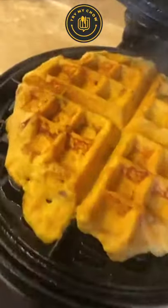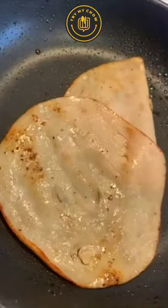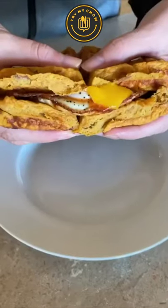Put it on your waffle iron and let it cook. While that's cooking, fry an egg. For every meal we like to incorporate protein — we usually do Canadian bacon, but we didn't have any. Add some hot sauce and it's the best sandwich ever.